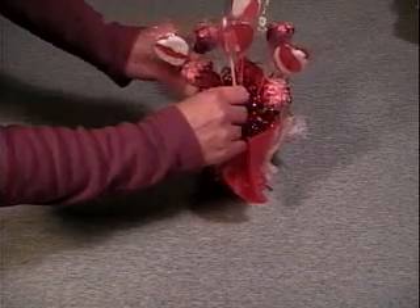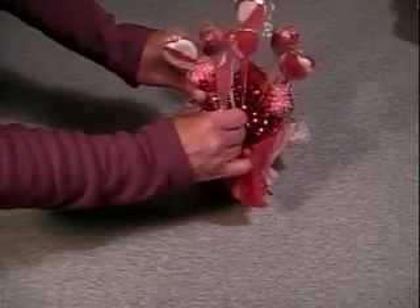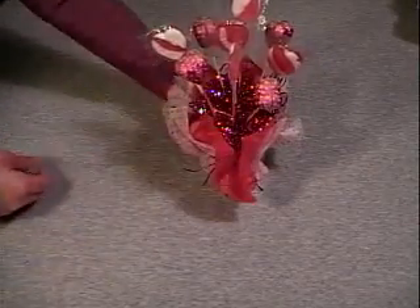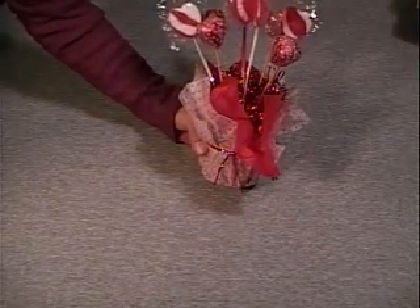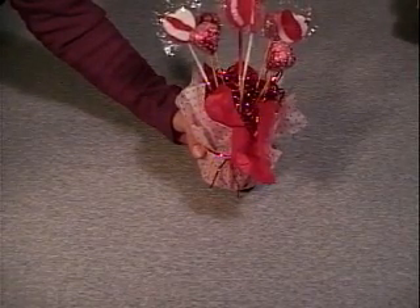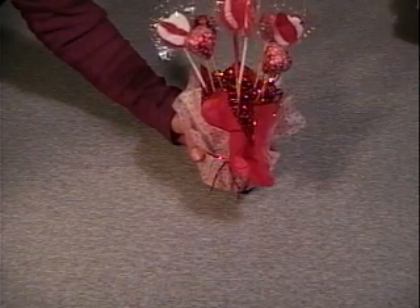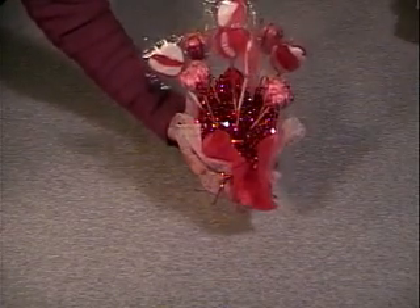These are really inexpensive to make, really quick to make, and just a nice little gift. If any of you try these, send me a video response — I would love to see what you do with the idea. Like this video, and thanks for watching.